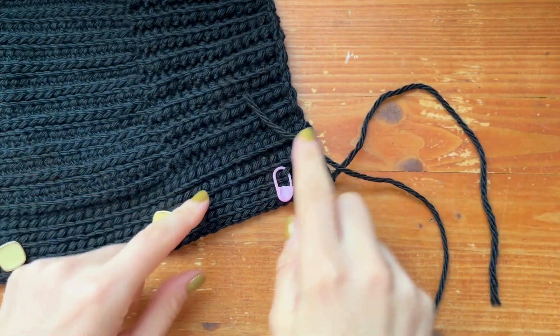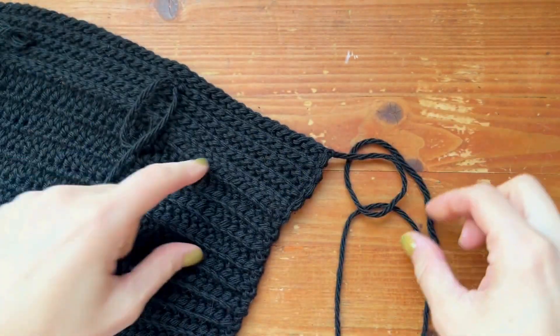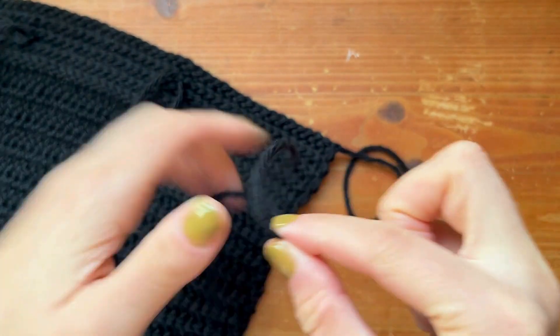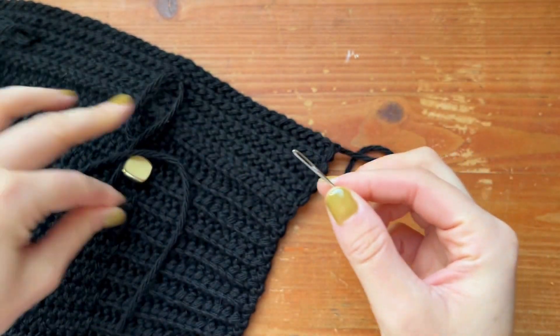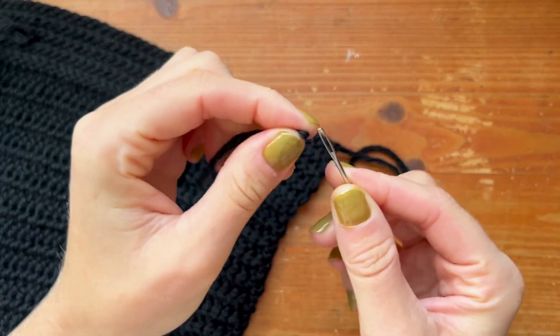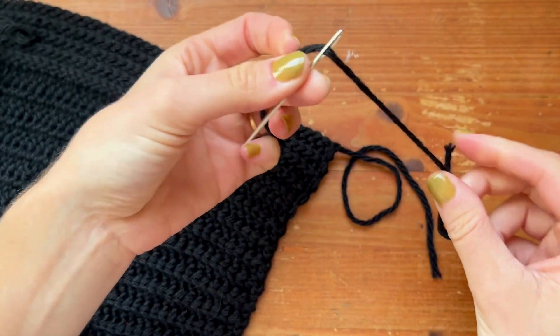First you're going to want to flip your work over and we need to secure our yarn. If you're not sure how to get your yarn through your needle, because this needle is pretty thin because my buttonhole is thin, you want to fold your yarn over and just insert it into the little space there and pull it through.